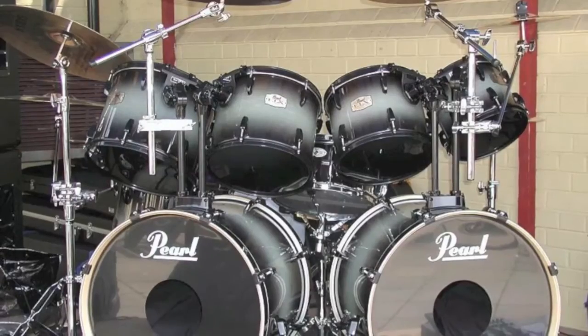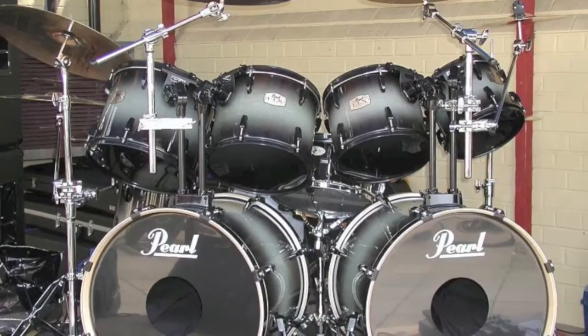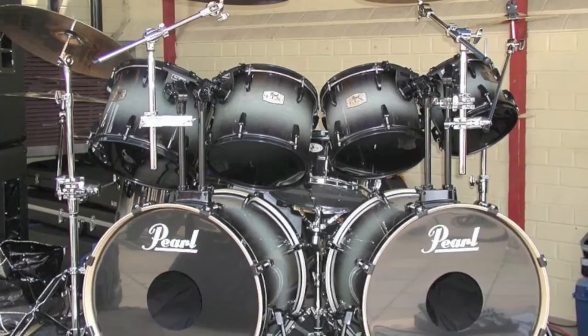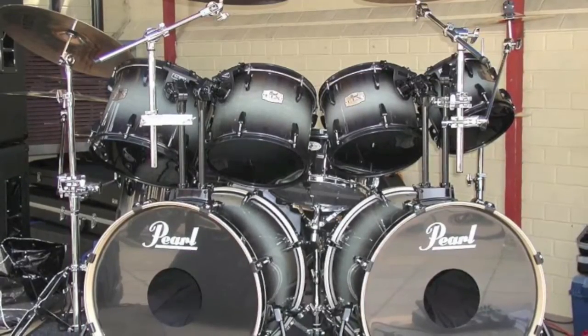Welcome to part seven in the series. If you haven't watched parts one through six, you might want to do that. Today we're going to talk about double bass kits. Basically, a lot of people have a negative opinion of people who play double bass kits.